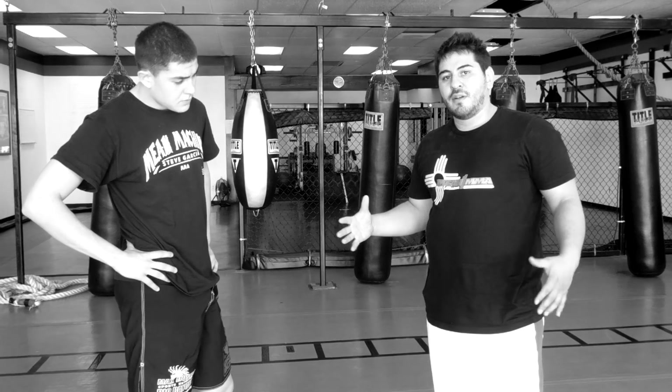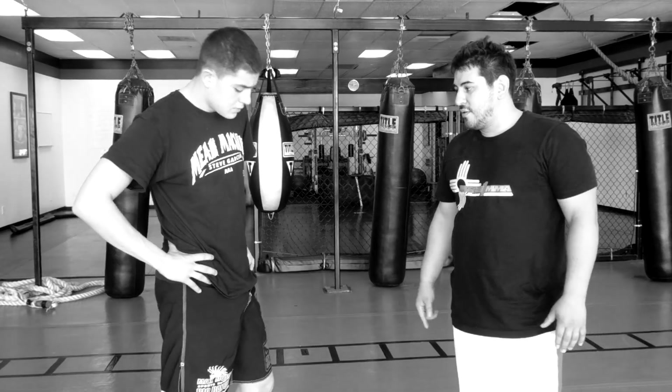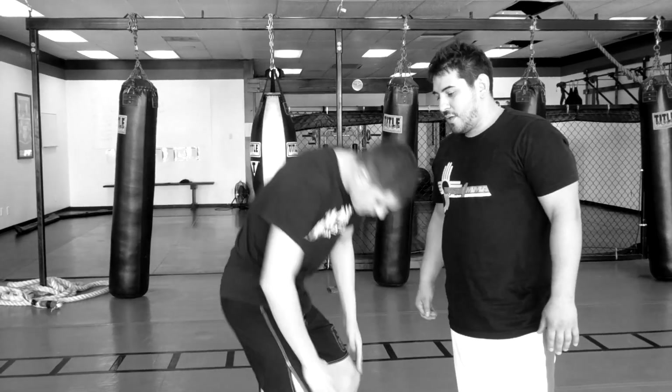Today we're going to be learning a little bit about how to ground and pound, some of the positions that we have in ground and pound, and how to throw elbows and some different strikes from there. I'm going to have Steve here — I'm going to get in Steve's guard and start from there.